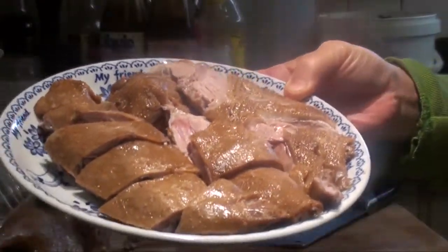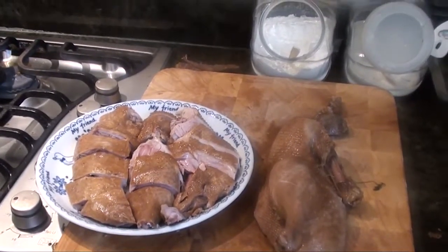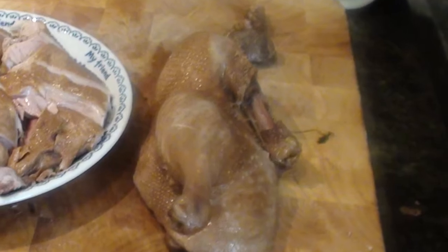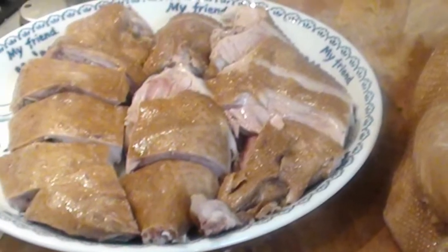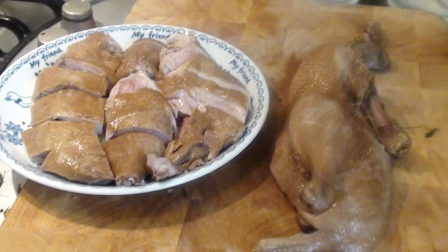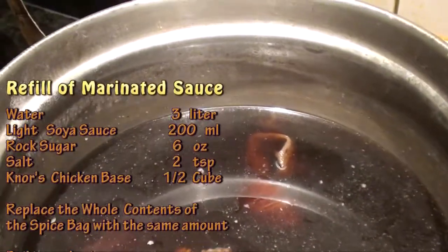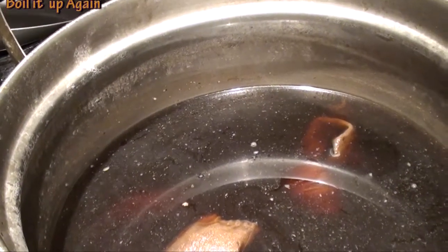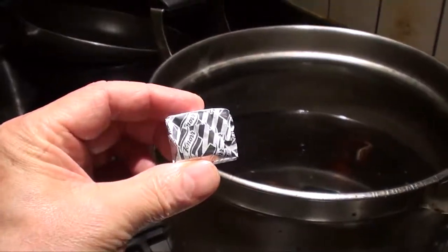It looks very nice. Pour the sauce on top to serve. After the sauce has been used a few times, the amount reduces to about half. To replenish, add 3 liters of water, 200 ml of soy sauce, 6 oz of rock sugar, 2 spoons of salt, and half a cube of chicken salt.